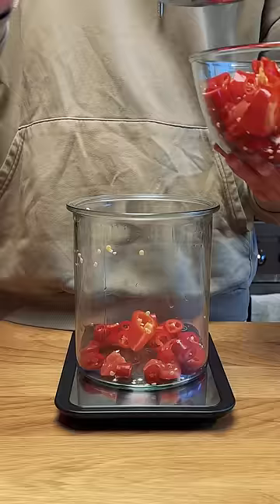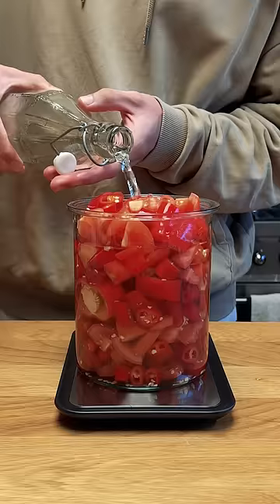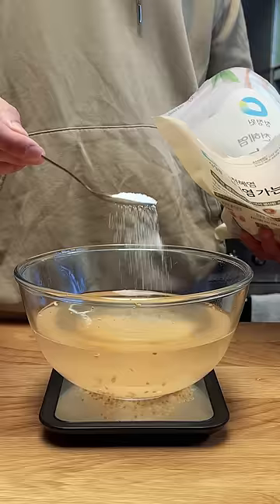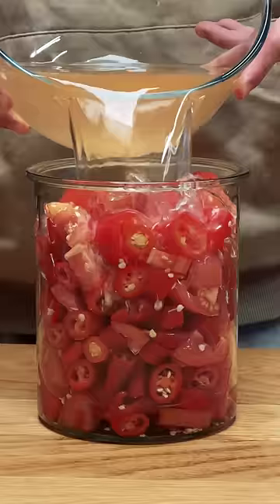I'll cut up the chilies and tomatoes and add them to an empty container on a scale. I'll fill up the container with water until all the chilies and tomatoes are covered, and take note of the total weight of the chilies, tomatoes, and water. Then pour the water back into a bowl so I can add 2% of the total weight in salt. Mix the salt into the water, then add it back to the chilies.